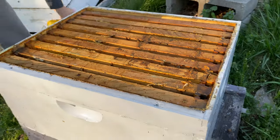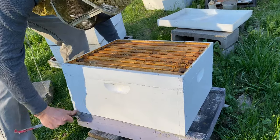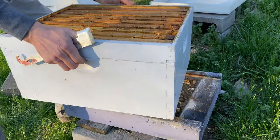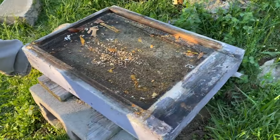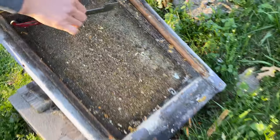I like to come out with a fresh bottom board. In many cases I'll just set one down next to the hive. But on this one in particular, there's not really a lot of places to set the boxes. So I'll just take it off briefly and we're going to clean off all the schmutz.